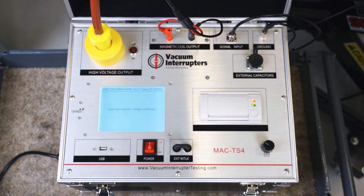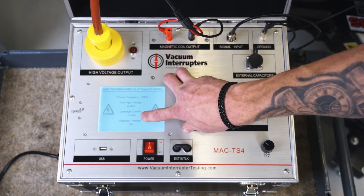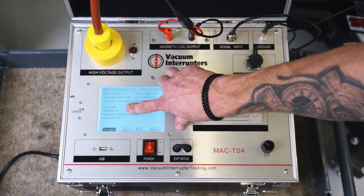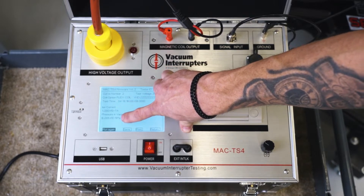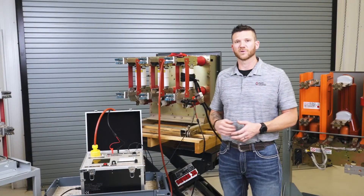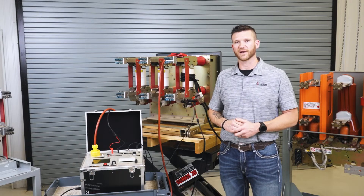Now we're running the test. The first test you see here is checking your overall leakage current with the initial HiPot test, which is 0.2 microamps. What we're going to do is subtract that from our final results when we add our magnetic field to the bottle. The numbers we got here are very good readings — negative seven amps. This is our ion current, the number we're actually measuring. The negative five PA down here is a calculated reading using our measurement for ion current, our known high voltage, and our known magnetic field strength. Now that we have our results, we can reference them to our pressure chart to see where your vacuum bottle is in its lifetime.